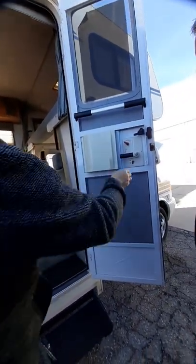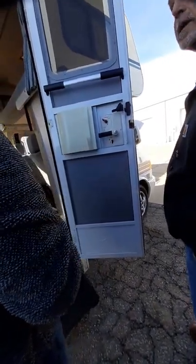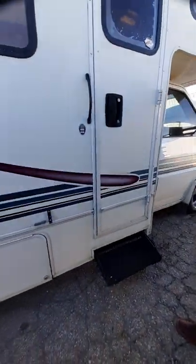If you wanted to see how everything works we can actually pull it inside where it's warmer. Would you like me to pull it inside for you? Yeah, sure. Okay, let me grab my guy.